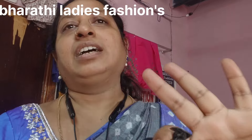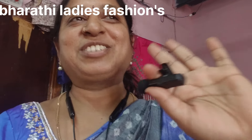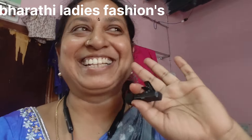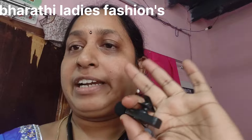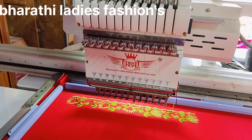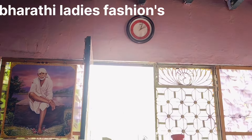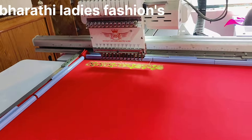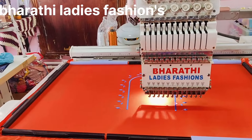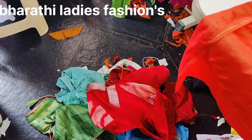I'll see you in the next video. This is a blouse — Tyler's blouse — and we will cut all the threads. I am going to do this for a simple reason; I am going to do this for my Lakshmi.